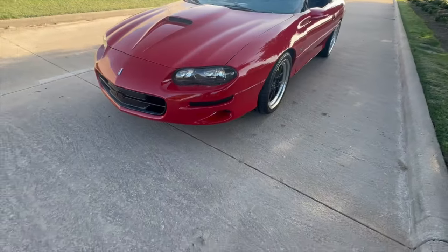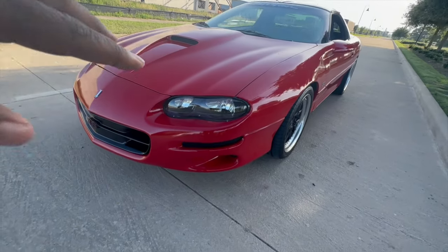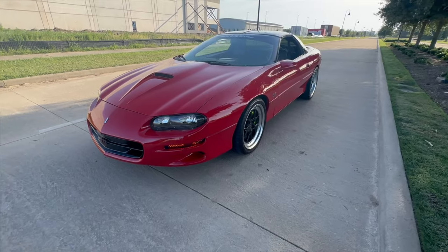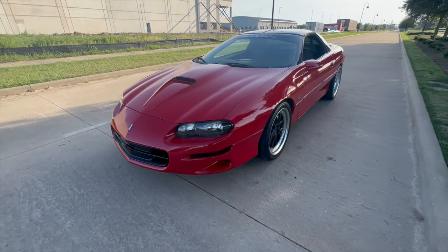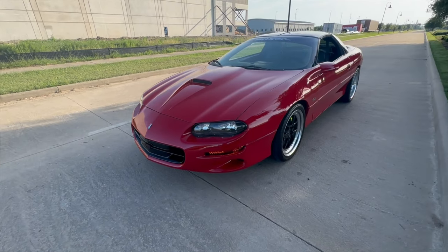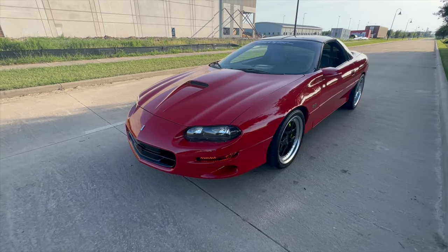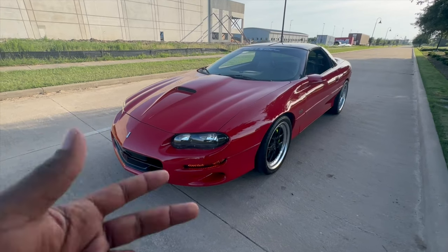These are my custom sequential turn signals — I get a lot of questions about those. They're OEM style with sequential turning. There's a dial where I can speed it up or slow it down with a couple of other features, but this is the style I personally like — just enough to make it different and custom. They were amber originally, and I had them painted smoke, so when the lights are off it looks black, but at night you can clearly see the amber.